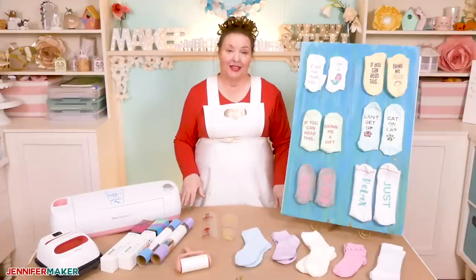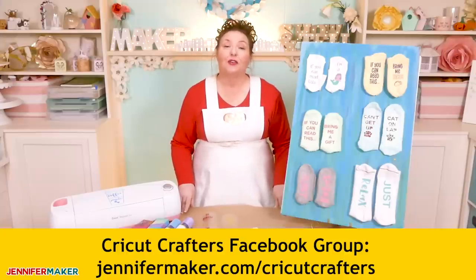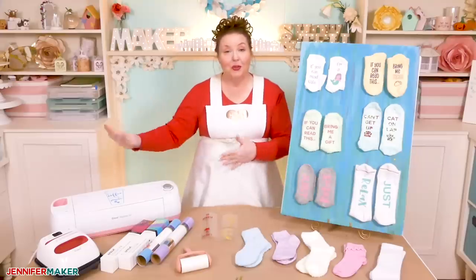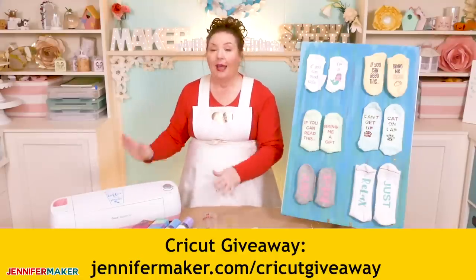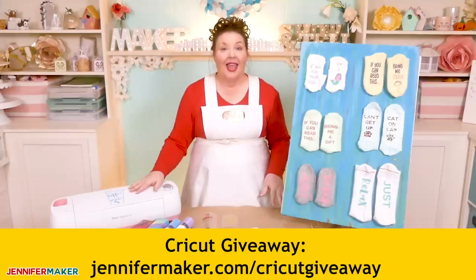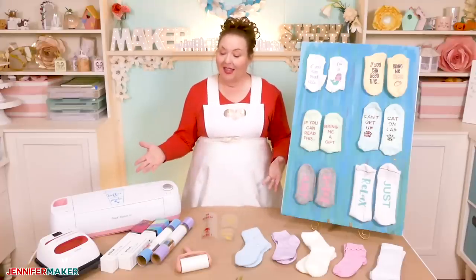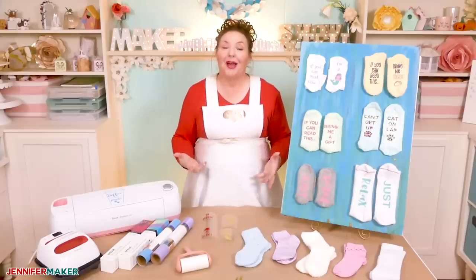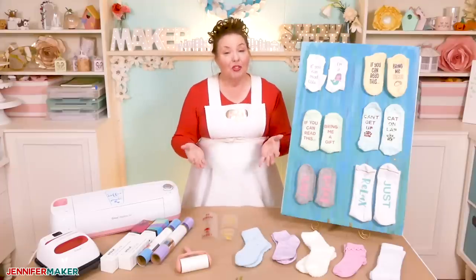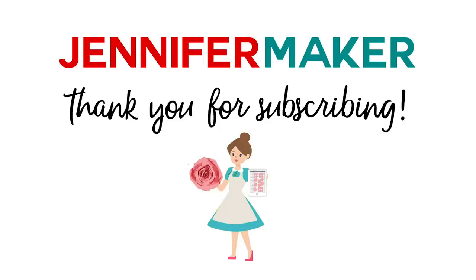If you have any questions about how to make your own personalized socks, let me know — I'm happy to help. Just leave a question below this video, or come on over to my Cricut Crafters group at jennifermaker.com/CricutCrafters, where you'll find a whole lot of other crafters who are happy to help. For those of you who don't have a Cricut cutting machine, I'm giving one away right now — you can enter at jennifermaker.com/CricutGiveaway. Tomorrow I'll be back to show you how to make window clings. Remember, I am always interested in what you want to make — if you can tell me what you want to make, I can show you how. Until next time, this is Jennifer Maker reminding you to craft the life you love. See you next time!